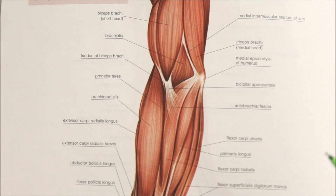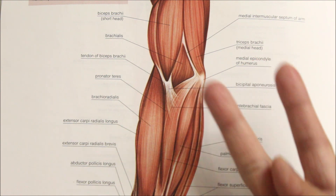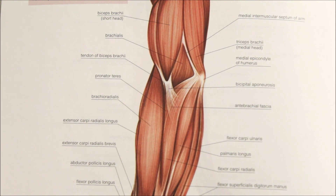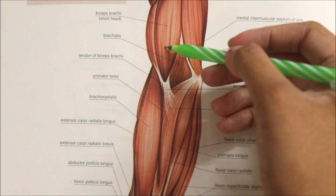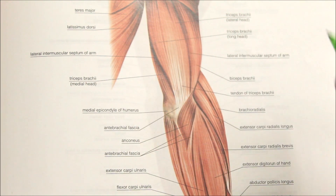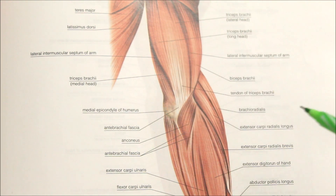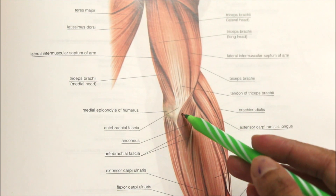Moving on to the movements of the elbow joint, there are two movements: flexion and extension. Flexion is brought about by the brachialis muscle, the biceps, and the brachioradialis. The extension movement is produced by the triceps muscle and the anconeus.